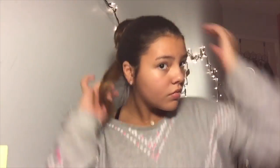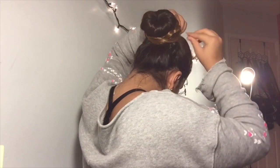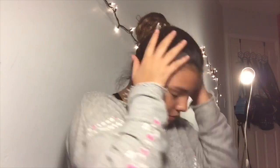Once you're done braiding one piece, you're just going to wrap it around the bun and bobby pin or clip it on. Once you're done braiding the other half of the hair, you're just going to wrap it around the other braid and bobby pin it as well. Use the wide bobby pins to pin all the spaces that need to be pinned so you get the perfect bun. If you want to give it a little extra cute touch, just get those stretchable flower crowns and wrap it around the bun.